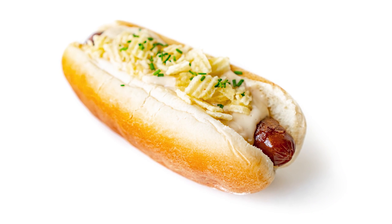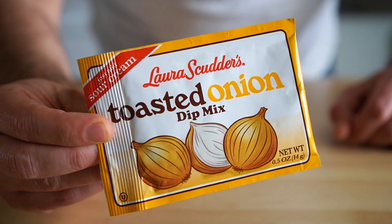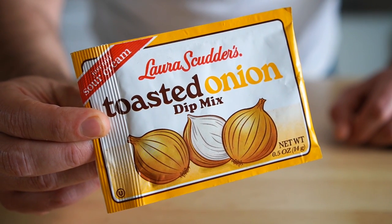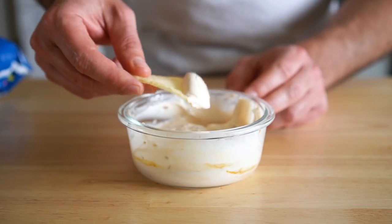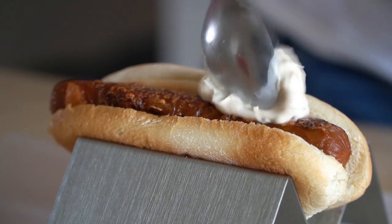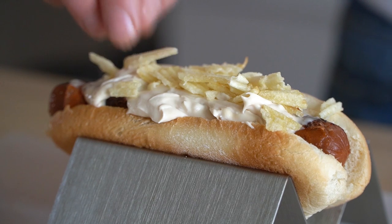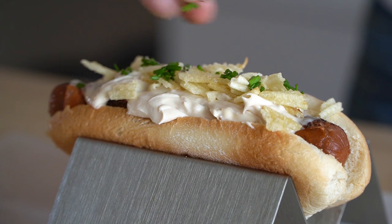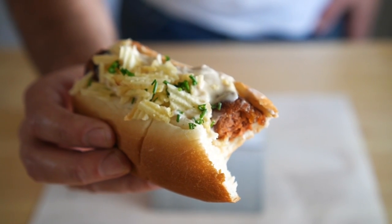Next, let's do a sour cream and onion dog, and this one is ridiculously easy — there's no recipe for it. All you need to do is get some accidentally plant-based onion dip mix; Lipton's has a plant-based one too. Just add that to some vegan sour cream — I'm using my favorite by Kite Hill — and let it hang out in the fridge for 30 minutes. Top one of your dogs with it, then give it a sprinkling of some crushed up potato chips and some chives. One of the easiest yet most delicious hot dogs ever. I really love crunchy toppings on a dog.